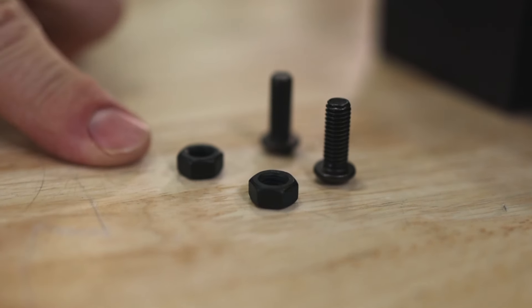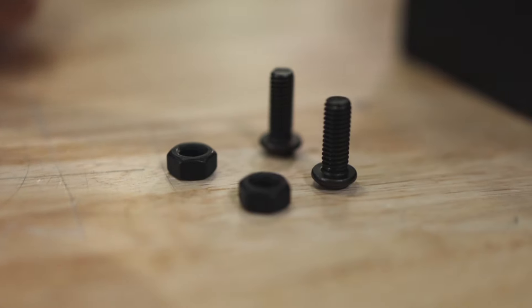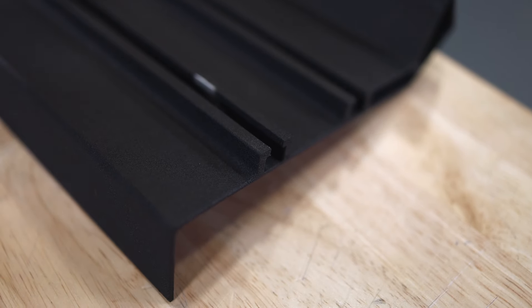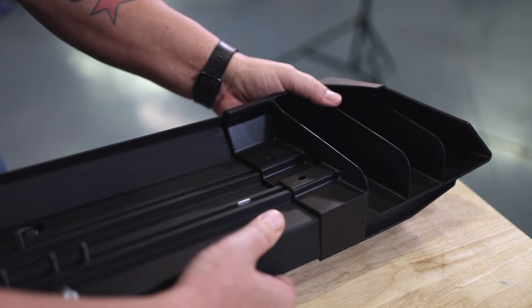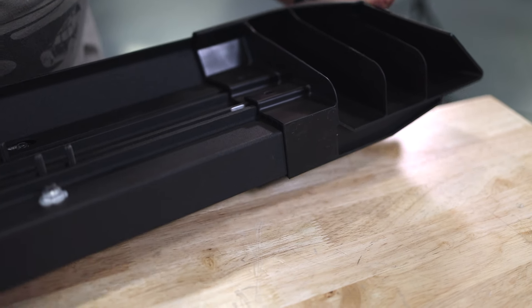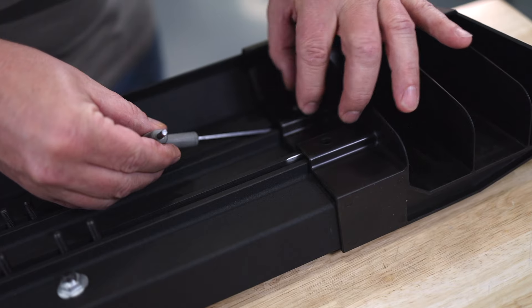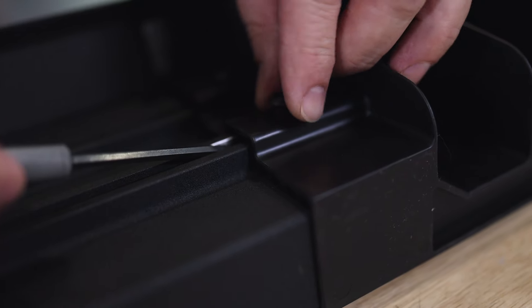Next up we're going to take this M6 hex nut and slide one into each channel on both ends of the running board. We'll use those to attach our end caps. We'll drop the nut in the channel and move it along a little bit with an Allen wrench. Then we'll take our end cap, line up the holes in the end cap with the nuts, and attach it using the supplied bolts. Repeat the process on the opposite end of the running board.